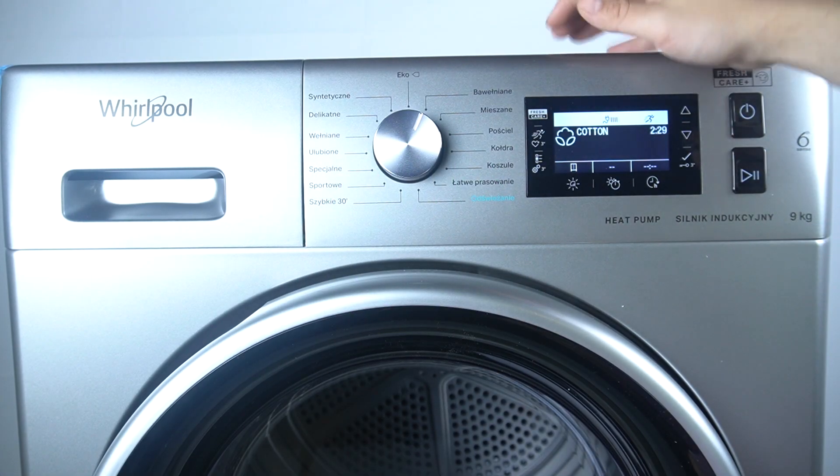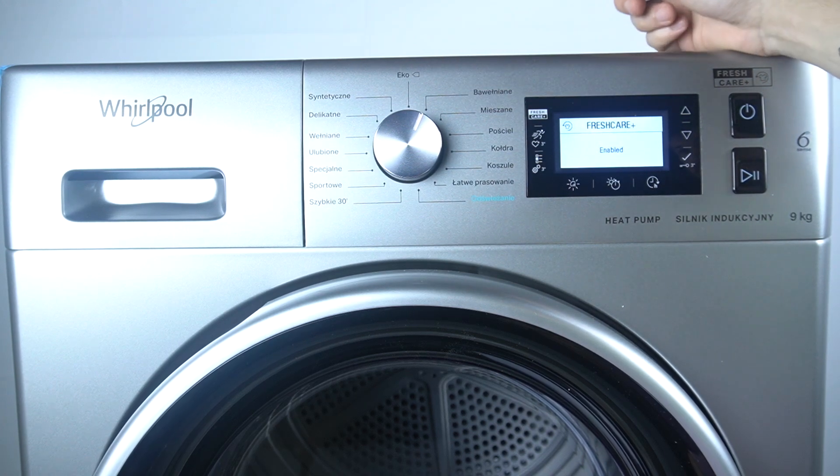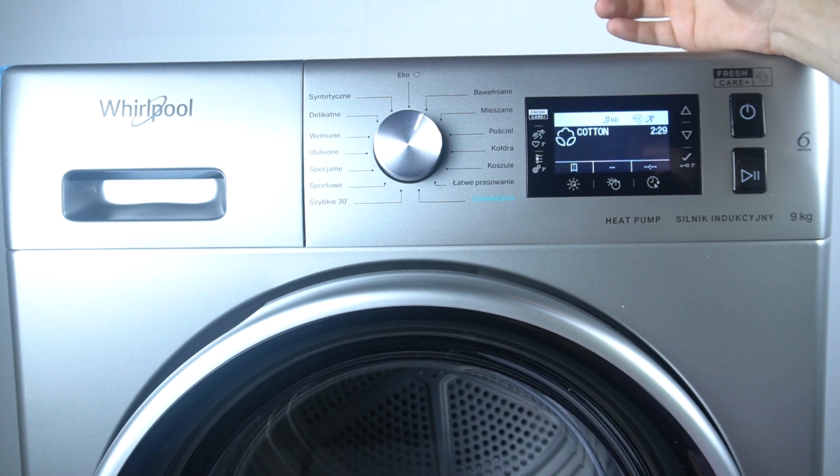If you want to activate the FreshCurve function, just click on this button with the selected cycle. As you can see, now it's activated.